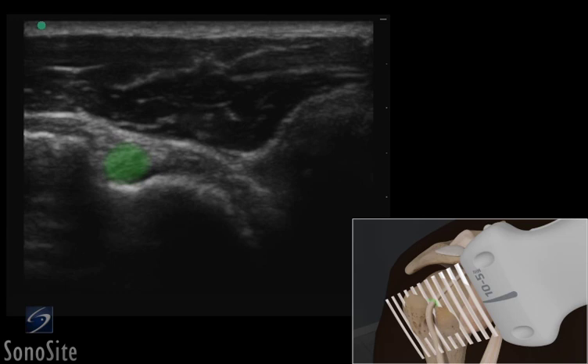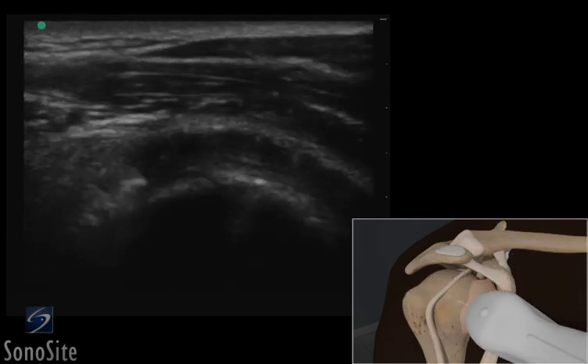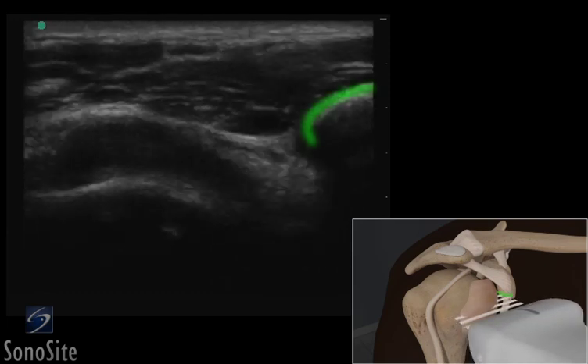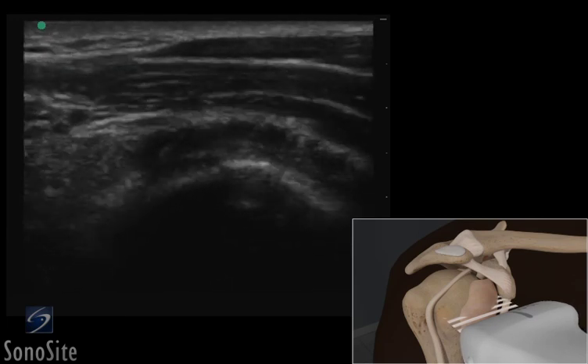The subscapularis lies below the deltoid muscle. The subscapularis tendon approaches the bright hyperechoic coracoid process with internal and external rotation and can be a cause of coraco-humeral impingement.